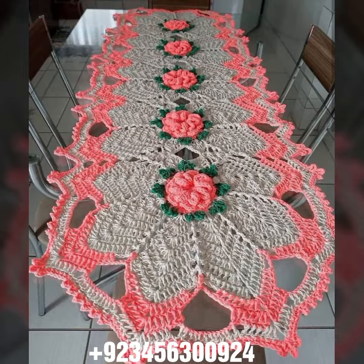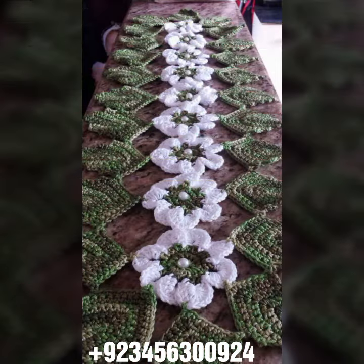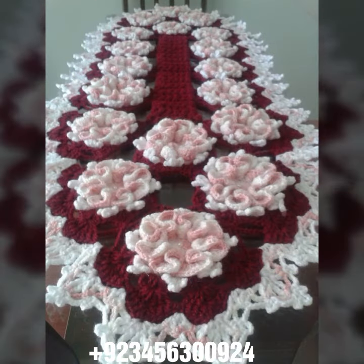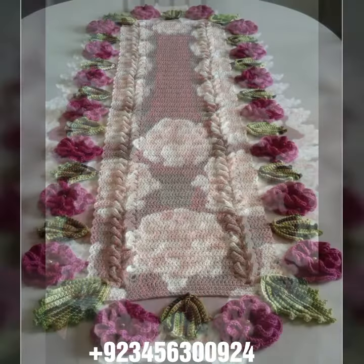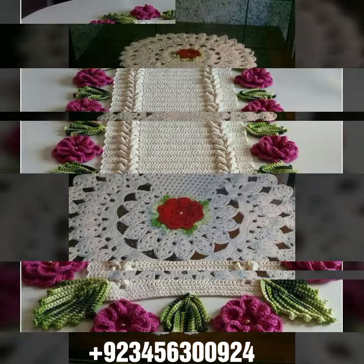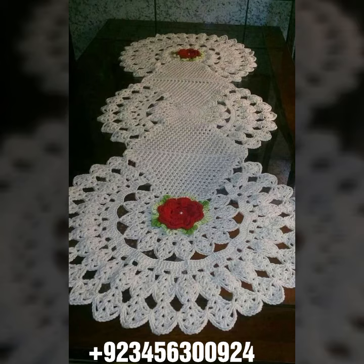We also have crochet women's anklet design and baby anklet design. I always try to bring useful videos and useful content for you. Don't forget to like and share my videos with your friends and relatives, and give your feedback in the comment section about the collection and the design. Share this video with your close friends. Goodbye till the next video — see you soon with a new collection!